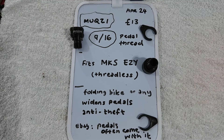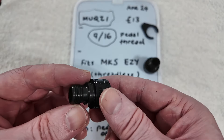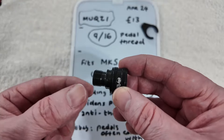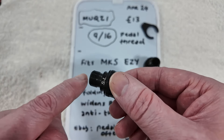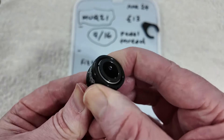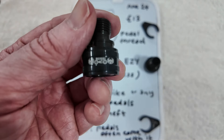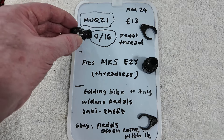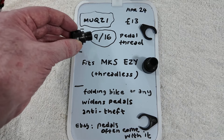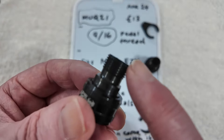If you look on eBay lowest to highest in price, there are ones with a sort of bit that sticks out. It looks as if some screw could go through or something — I think that may be for Bromptons, so that might not be the same size. I don't know if the Brompton ones are a different size to these.